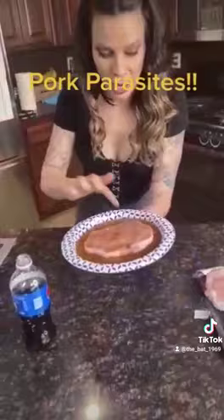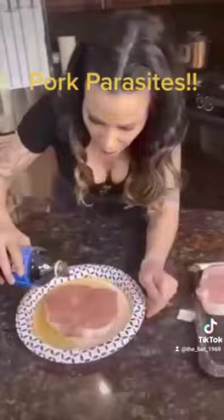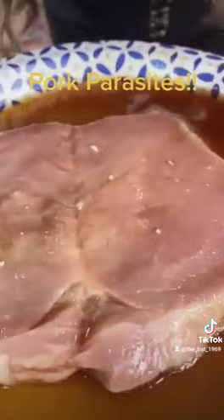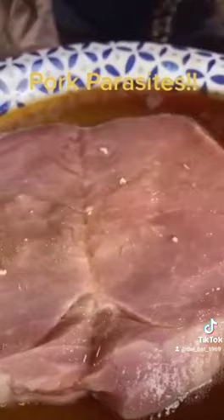I guarantee there'll be way more in here. I'm gonna put fresh soda in it and actually see the heads of them popping through — it's so gross. You can see them starting to crawl their way out. This one's moving.